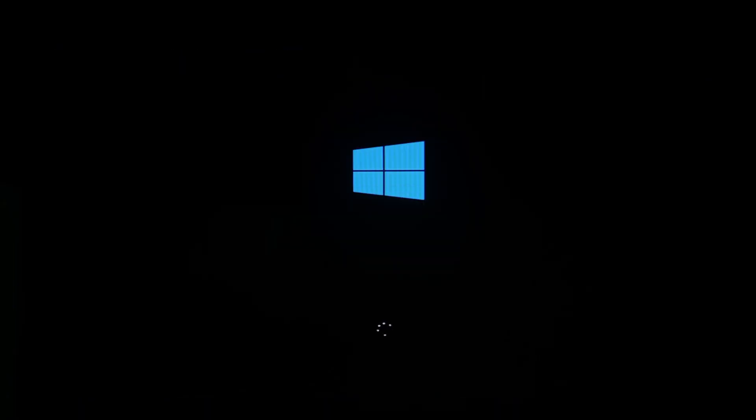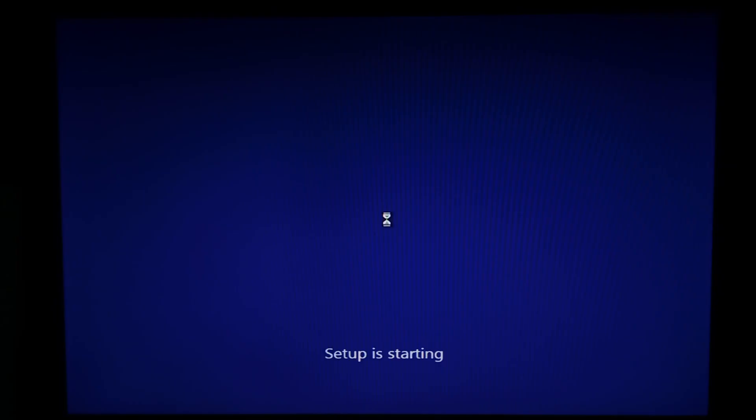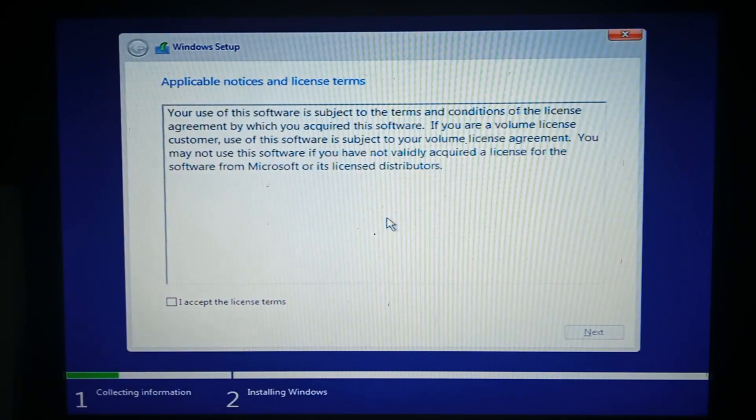Looks promising. We did make it to the Windows 10 setup, which is pretty good. Go next, install now. Hopefully it's pretty standard — I'm not expecting any issues detecting the hard drive. We'll click I accept. It was quite slow getting to this screen.